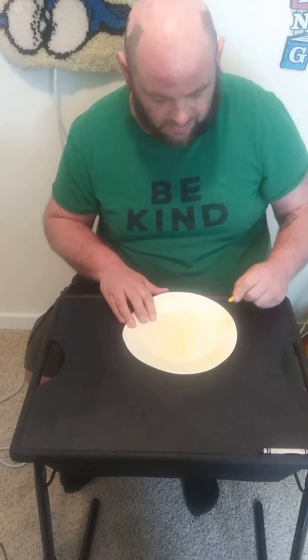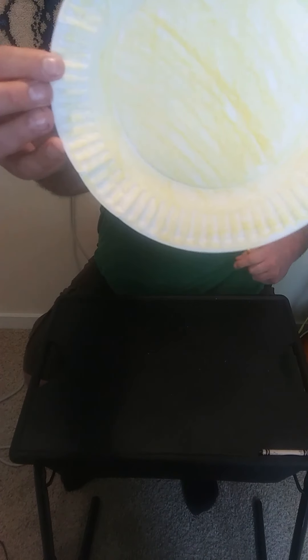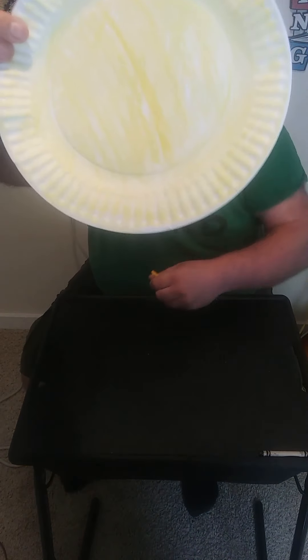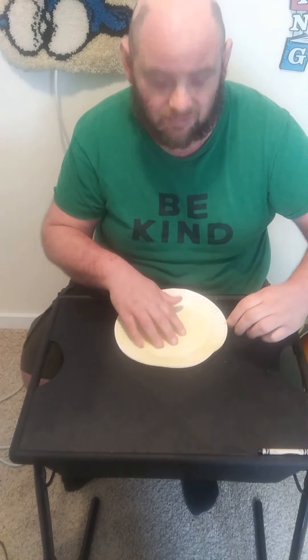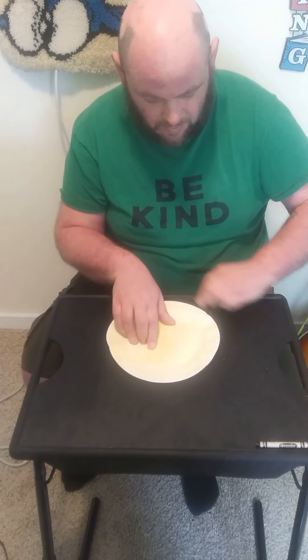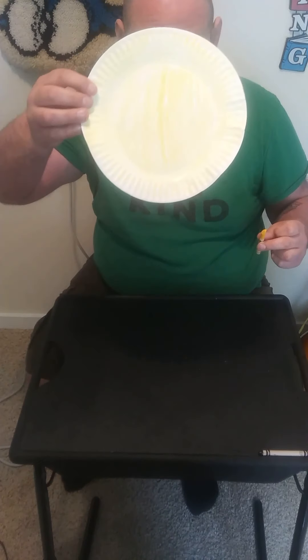You know, with the outside of the plate it looks a lot like the Sun, doesn't it? It looks like a Sun with the rays, so you could stop right here and draw a smiley face for a happy Sun — think of Miss Christine singing 'Mr. Sun.' Or if you wanted to go on with this craft, now you're done with the yellow.